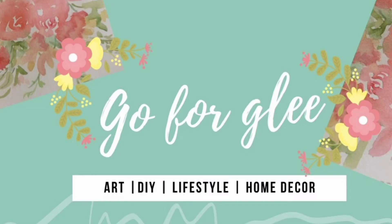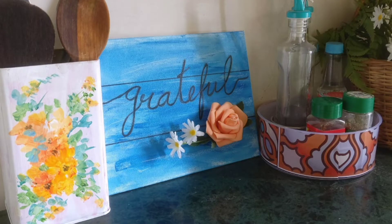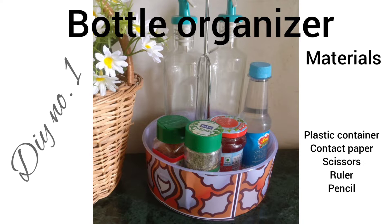Hey everyone, this is Grace here, welcome to Go for Glee. The three DIYs today are kitchen DIY decor and organization ideas that will look really aesthetic in your kitchen. For the first one, the materials are listed on the screen.